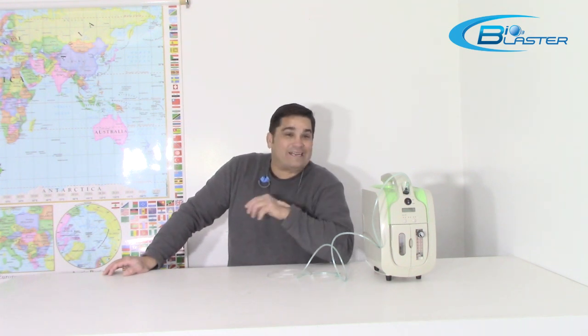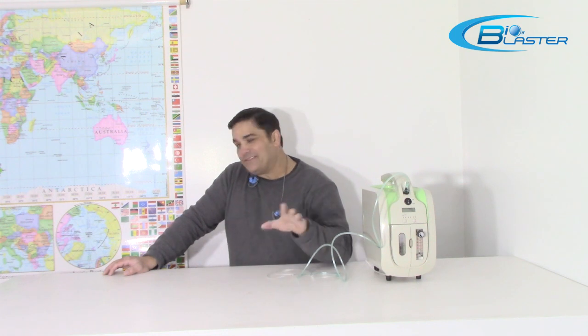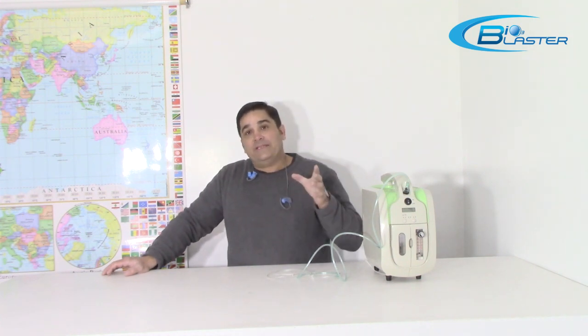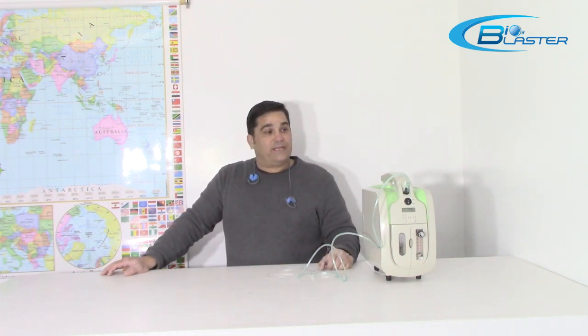Hey folks, it's Charles, the product developer at the home of the Bioblaster Ozone Machines. Today I'm here with an exciting product I did not invent, didn't develop, nothing to do with it, but I have sourced one for you that is economical, that won't break the bank, that will work for a variety of applications.